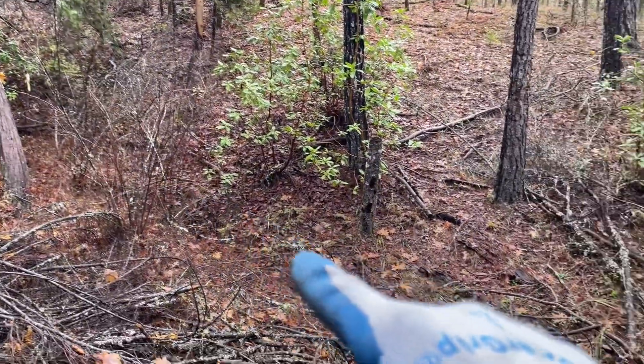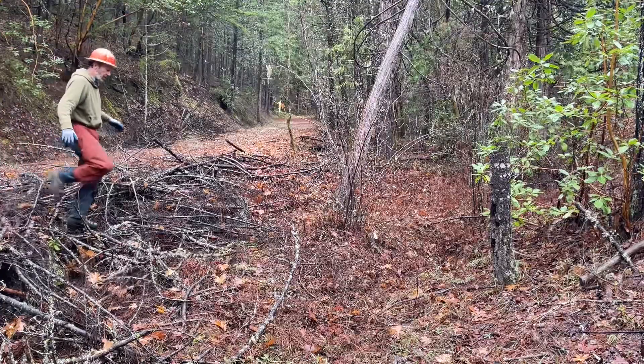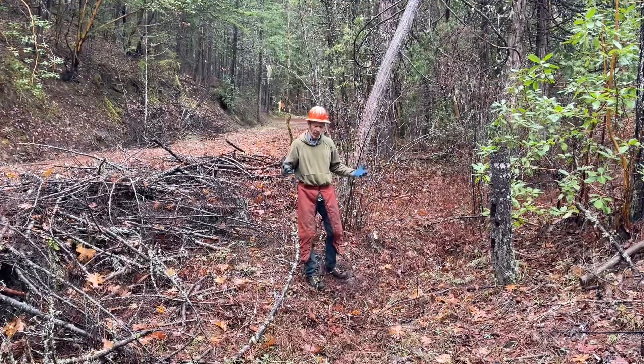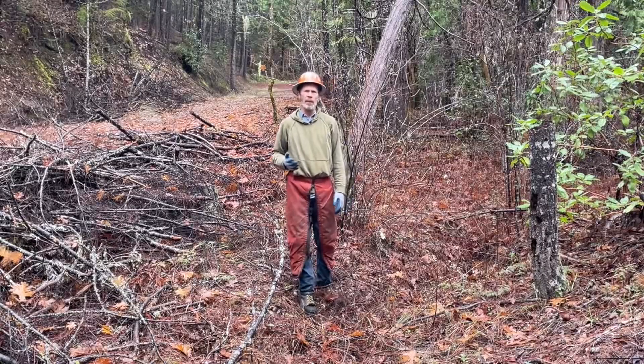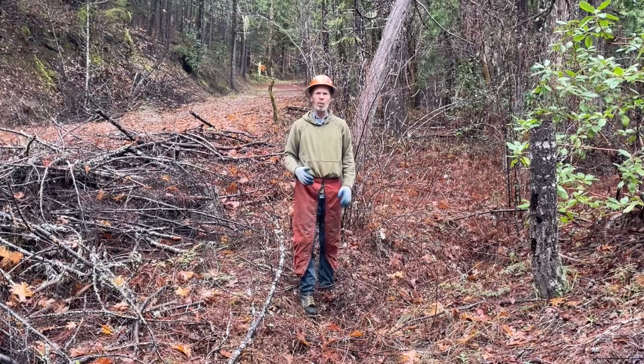We have this little gully right here that should be running this time of year. Normally in early January, which it is now, this would be full of water because it's winter and this is when we get our rain, but we just haven't had much. We're in a drought and this thing is dry. But on a normal year when we get a lot of rain in the winter, we can get a lot of water coming down here when we get big storms.